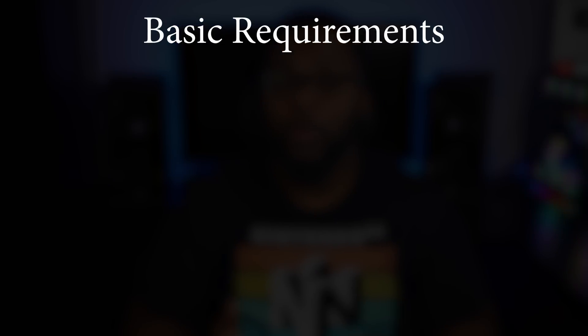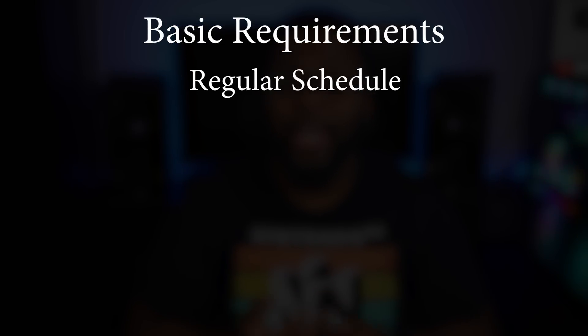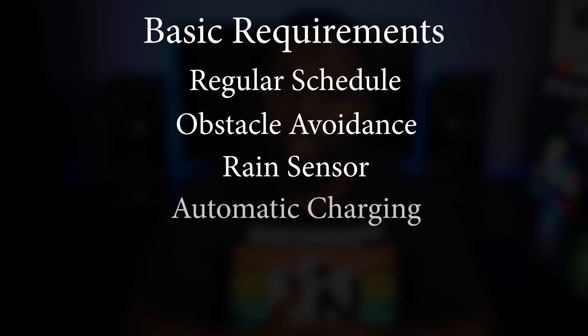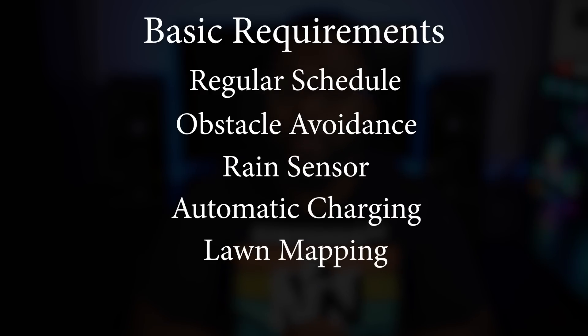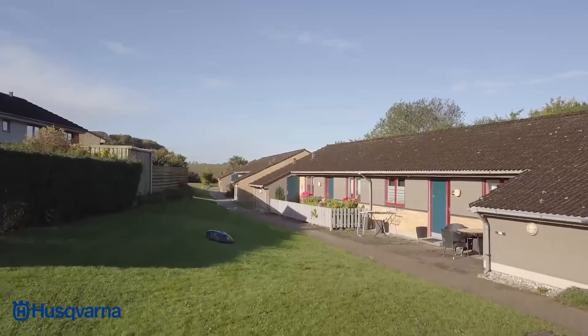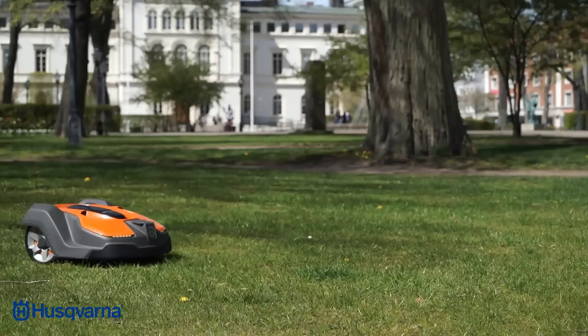If you're not familiar with robot lawnmowers, the basic idea is for it to mow your lawn on a regular schedule. It should be able to navigate around obstacles, know when it's raining, keep itself charged, stay within your property boundaries, and notify you if there are any issues. Most robot mowers do all of these things, but some do a better job than others.